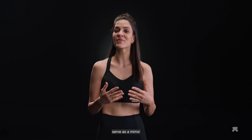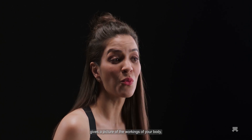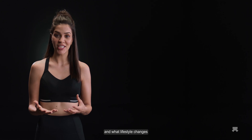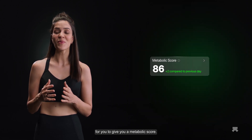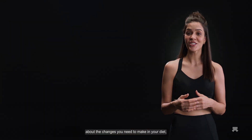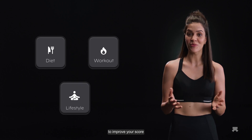Your first four weeks with UltraHuman Cyborg serve as a mirror to help you see what is happening inside your body. The data over this time gives a picture of the workings of your body, how you react to most foods, and what lifestyle changes you need to make in order to improve your metabolic health. UltraHuman Cyborg keeps track of your key functions to give you a metabolic score, which can be used to make key decisions about changes to your diet, workouts, and lifestyle.